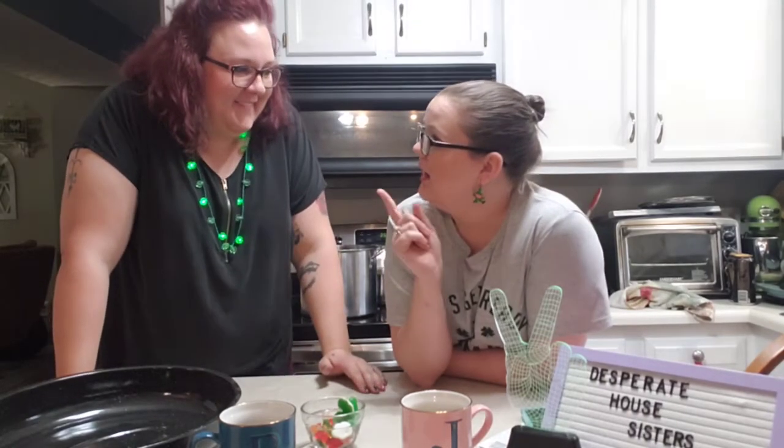Don't forget to like the video, subscribe, hit the bell, follow us on TikTok, follow us on Facebook. Invite everybody, because after 50 subscribers we're going to be doing the drawing. Happy St. Patty's Day!